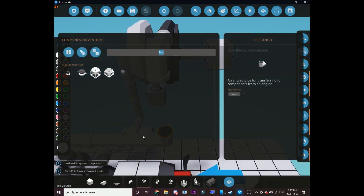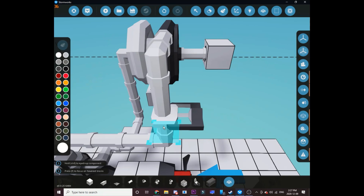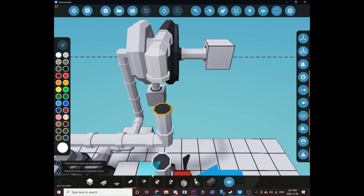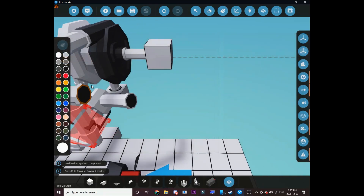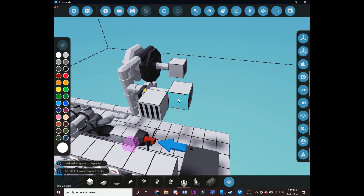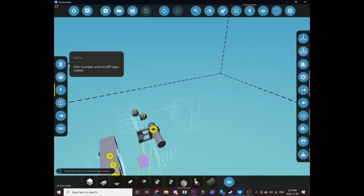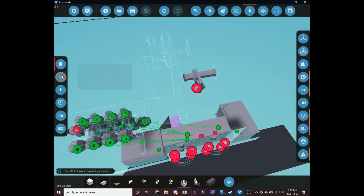We're gonna get a valve — a fluid on/off valve — and put it here. Then you put a T-piece and then a fluid on/off valve like there, and put an air port on the end of it. You get this hooked up to electric and everything. The actual turbo doesn't have any nodes on it as you can see — no nodes at all.